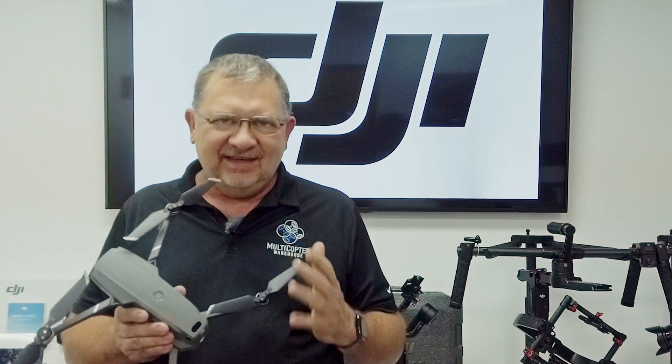Hi, this is Kerry with DJI Colorado and Multicopter Warehouse, and today we finally get a new firmware update for the Mavic 2 Pro and Zoom.